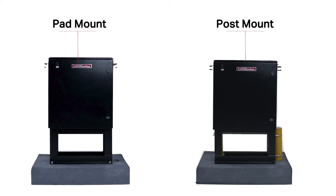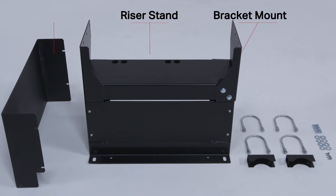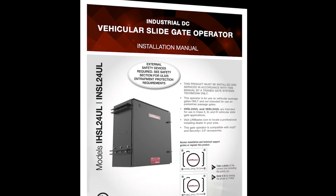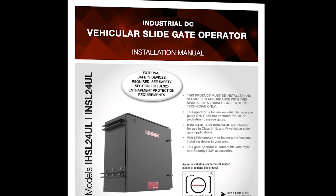The system includes mount riser stand, bracket mount, cover plates, spacer brackets for post-mount application, U-bolts and hardware for post-mount application, and four sets of fasteners. Special install note: the riser mount can be used in conjunction with a standard post-mount. Please consult the INSL24UL and IHSL24UL Installation Owner's Manual.